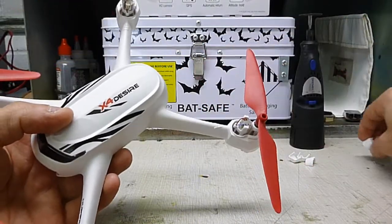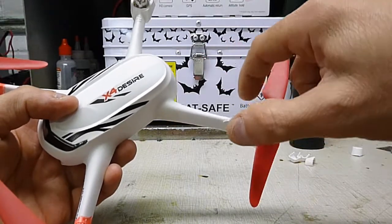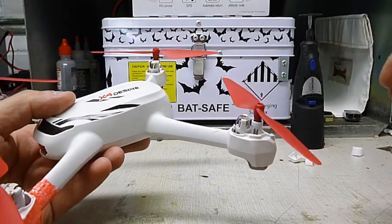And then what that does is it makes the motor open. There's two holes in the motor, and then air flows around the motor better from the props and it'll cool it down better.